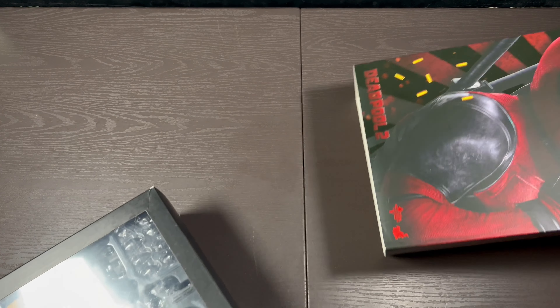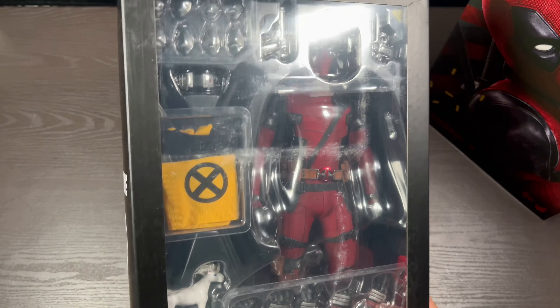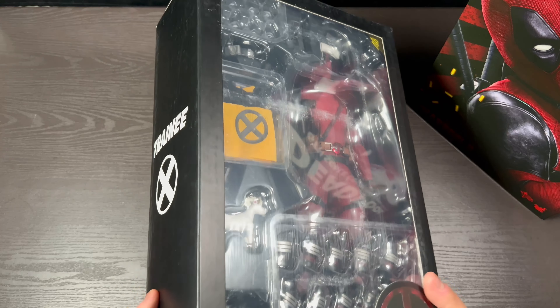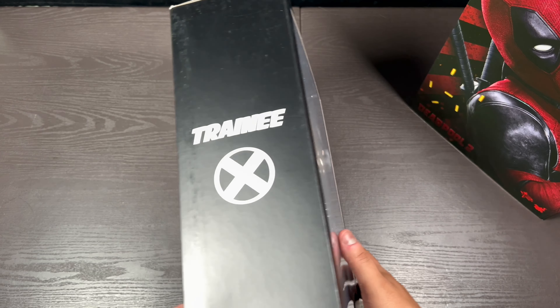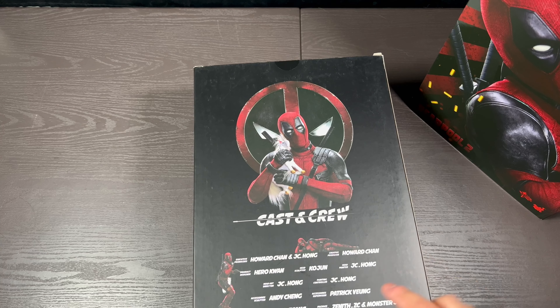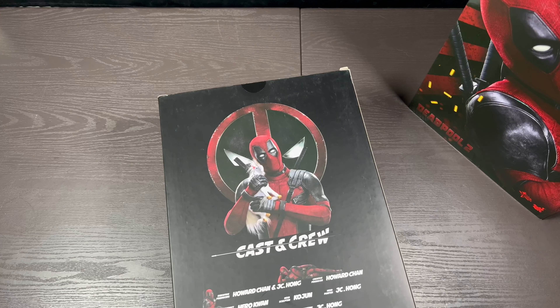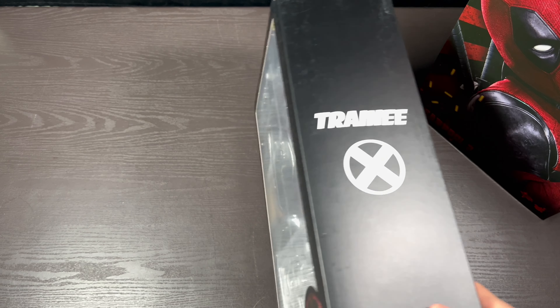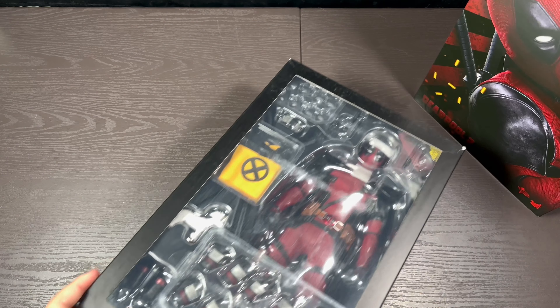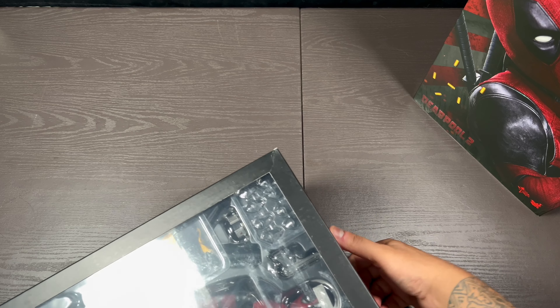It is just a slip cover — it just slips off like this. You can see a bit of a preview of all the stuff inside. It says 'X-Trainee,' which is hilarious. Has a bit of the cast and crew info, even holding the pony — typical stuff. He comes with a whole bunch of accessories and we're going to get into that in a minute.